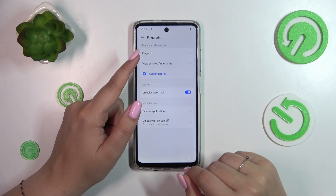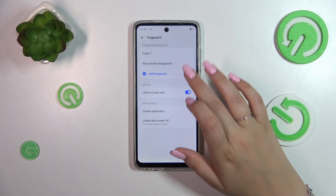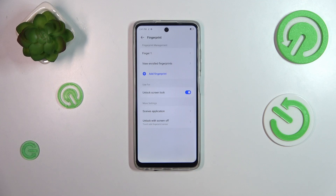This is the fingerprint we just added. We can rename it or remove it just by tapping on it. We can also view enrolled fingerprints, which is especially useful if we've got more than one fingerprint added and we're not sure which one is which.